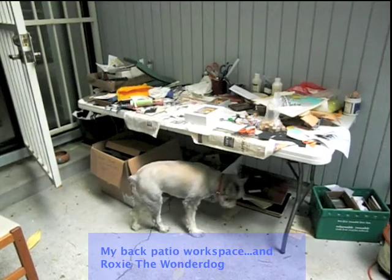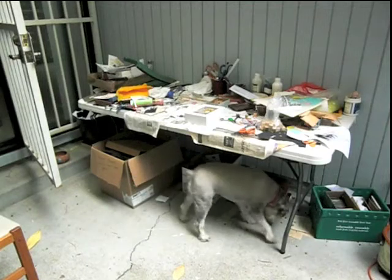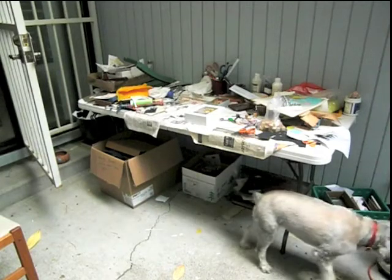Hi, this is Greg again. This is my back workspace, my very messy work table. I set up out here on my back patio in the summertime because the weather's so nice — a great place to do my work.